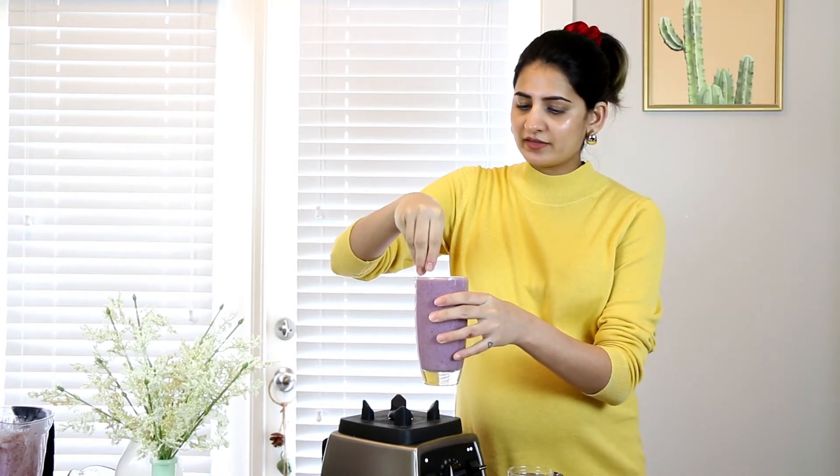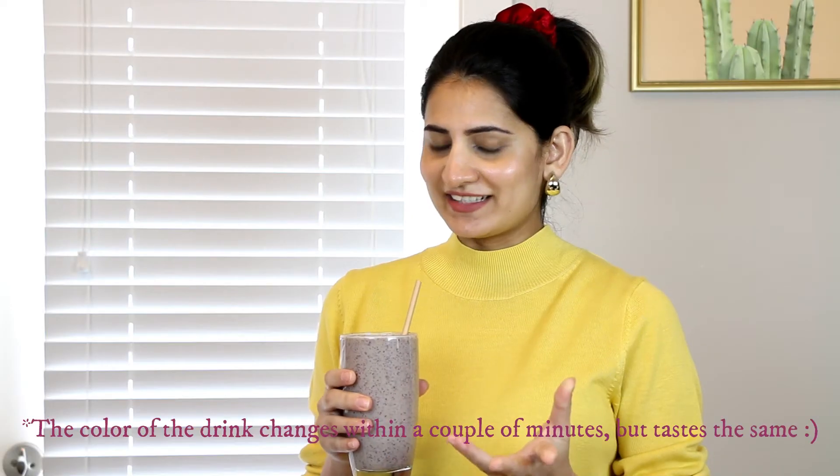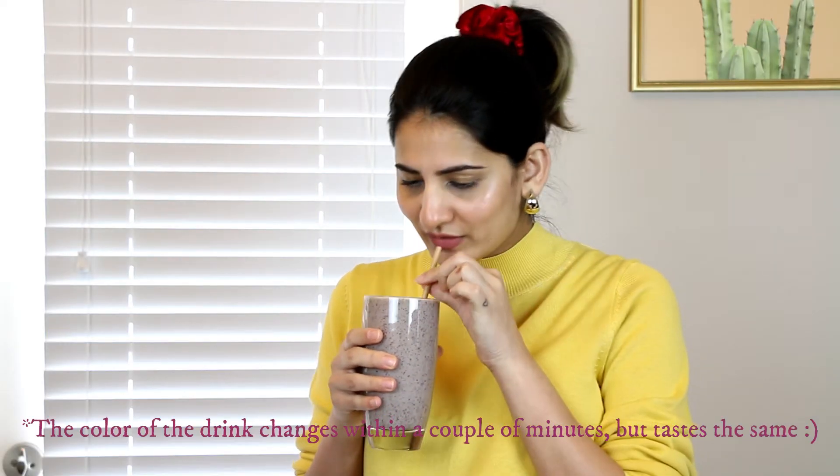I like to top this drink with some hemp seeds. Let's give this a taste — I'm really excited! It has become one of my favorite smoothies, just because all the flavors go so well with each other. I'm going to share this with my husband, but if you're going to have the full glass, it is going to make you full — so that's a warning!